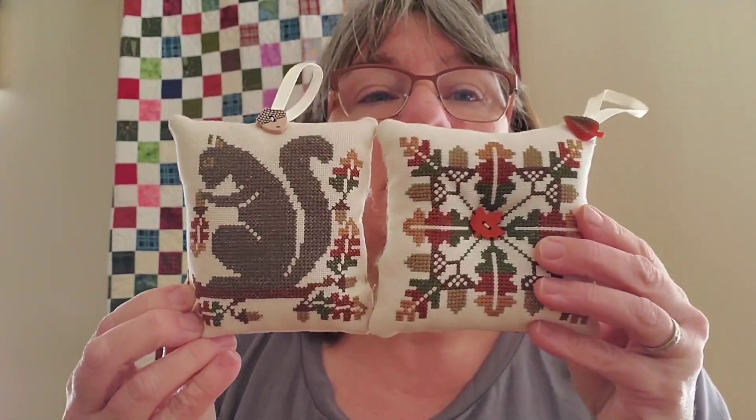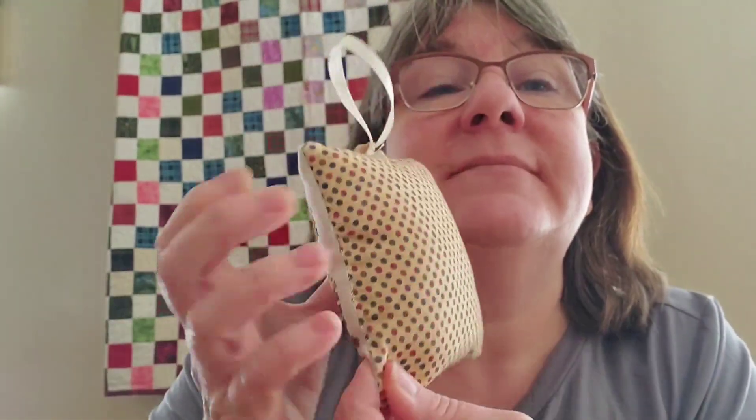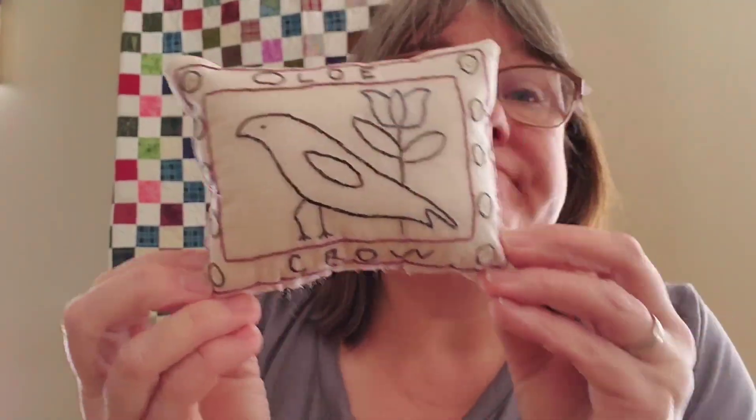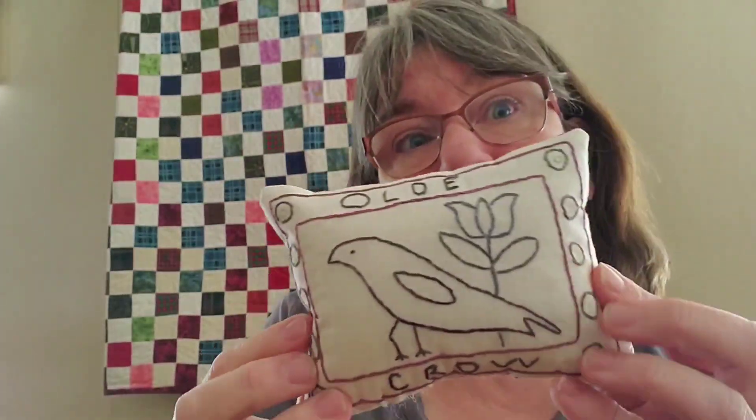This is also a Prairie Schooler — same pattern as the last one but this is the squirrel, and I think he's so cute. You can see my finishing is not perfect — it's crooked — but I made these years ago before I really learned to enjoy finishing. It has the same fabric on the back and I love little buttons, I put them on everything. Then this one is a little embroidery — some primitive stuff I traced out and put a little backing on for a different texture in baskets.